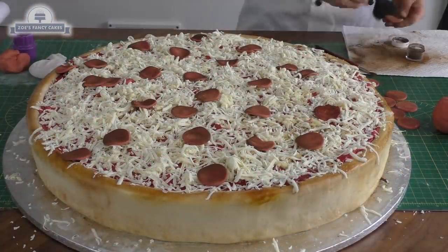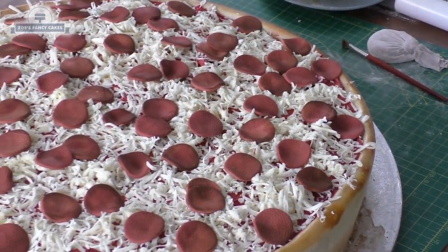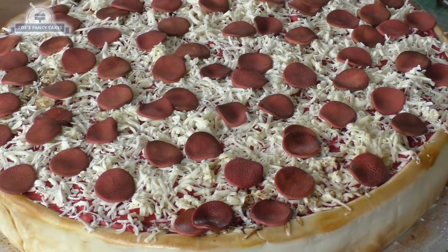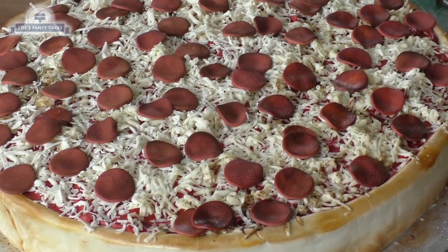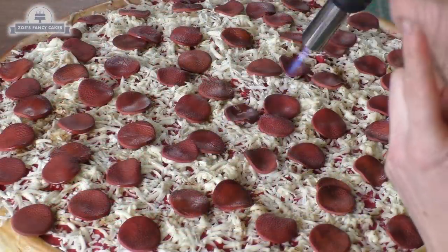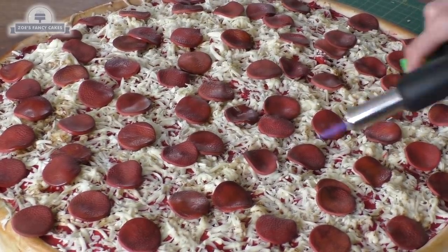Now I want to melt the modeling chocolate cheese slightly. Also, going over the pieces of pepperoni with the blow torch brings out the oil in the modeling chocolate, making them a little bit shinier, just like pepperoni would be in real life.